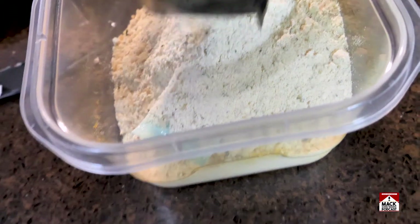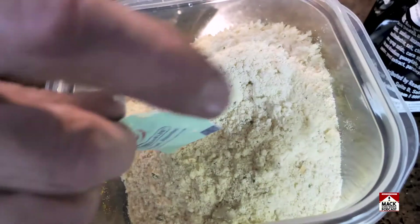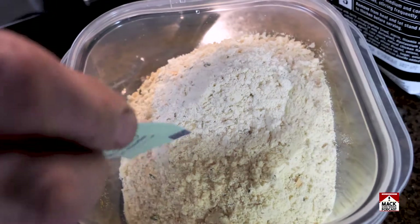Oh, there it is! And we were successful. There it is — the old oxygen absorber.